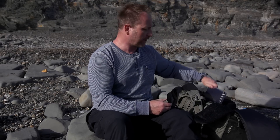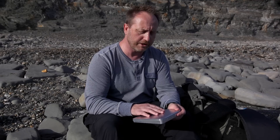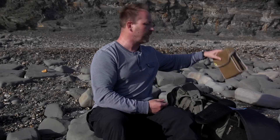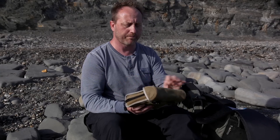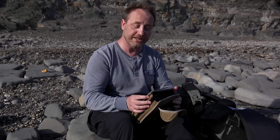The other thing Lee Filters have done is they've expanded the range of filters available for the SW150 system. As well as grads and polarisers, you can also get the Big and Little Stopper in the new size. They've also introduced a new field pouch for the larger system which takes up to 10 filters. So I'm just going to load this up with the filters I think I'm going to need today.